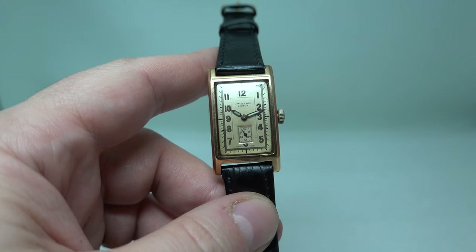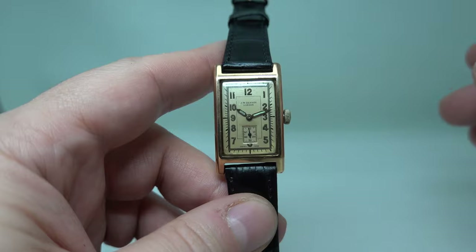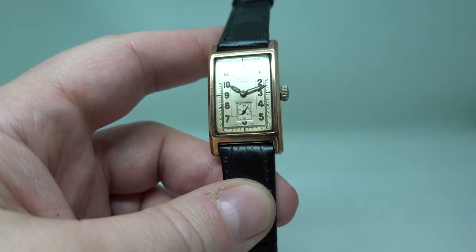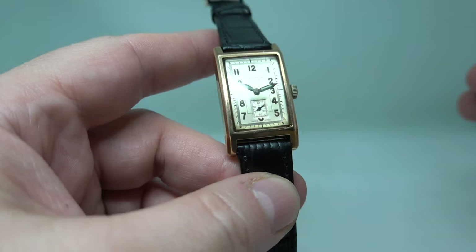It looks good on my wrist even though I'm a big guy, because it's quite a long watch. It's more reminiscent of what Frank Muller was probably aiming at when they did their curved cases. I think this is a really, really good watch — ticking and working nicely, nothing to be frightened of.